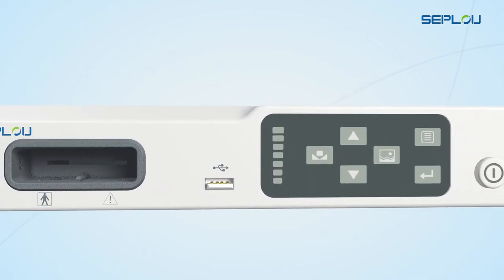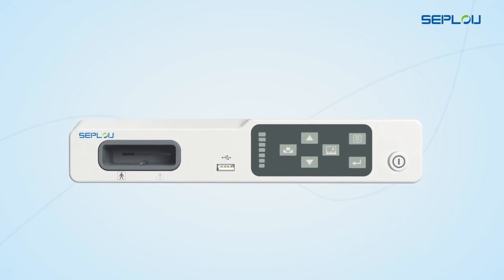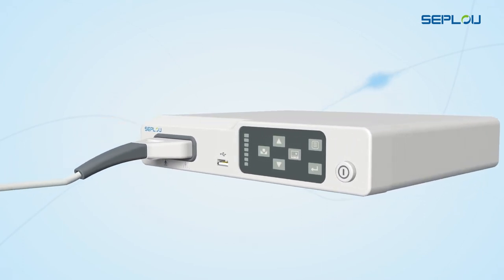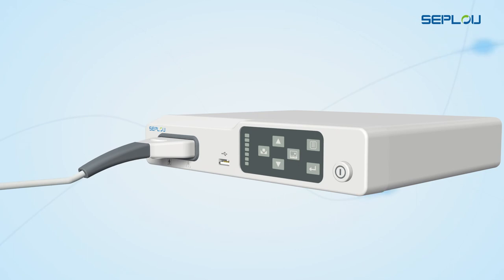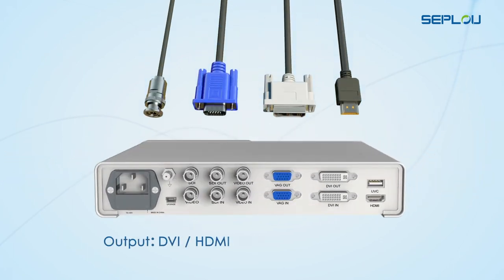The image processor supports Seplu's ureteroscope during minimally invasive surgery, provides power and processes the images for the endoscope. It can connect with your existing monitor and provides synchronous multi-interface output support.